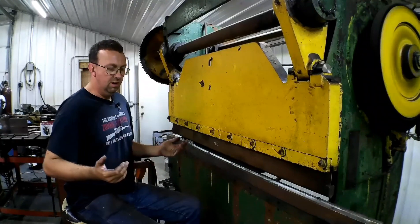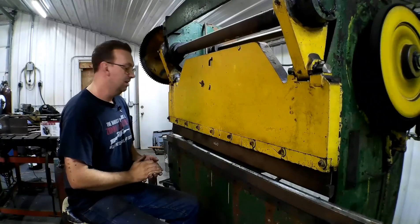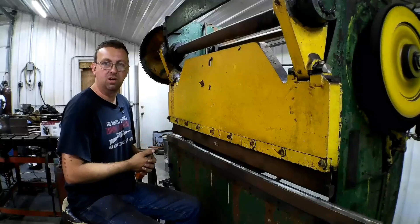We're going to run this for a little while, do a video showing all of its workings — it's just a really neat machine. Then I'll talk a little bit about how I started out in the machining and metalworking industry.